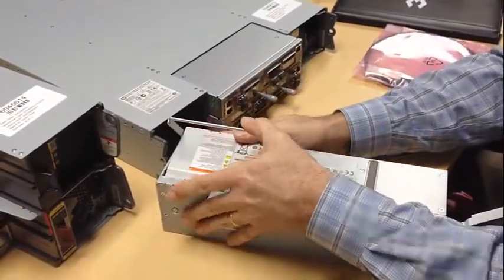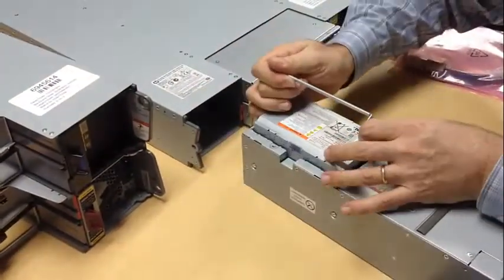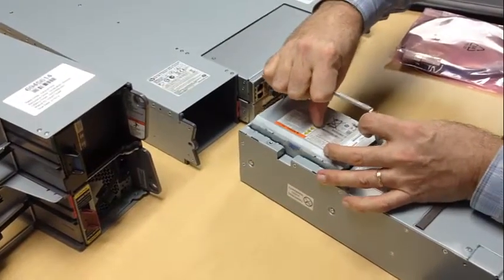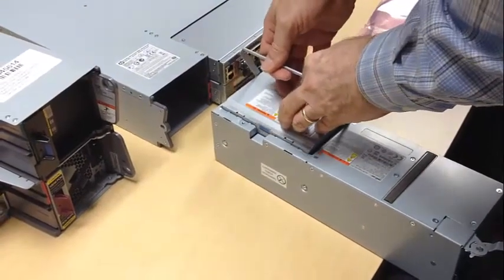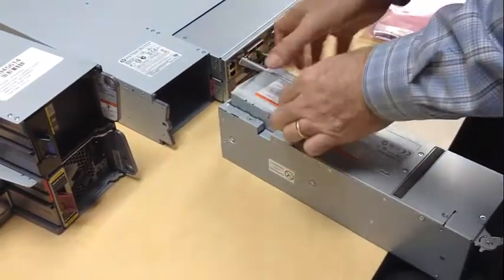You've got to get it just right — it's almost doing tip to tip. There we go. It's about a quarter inch.